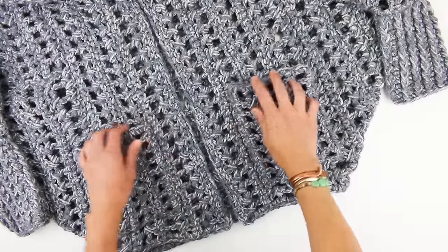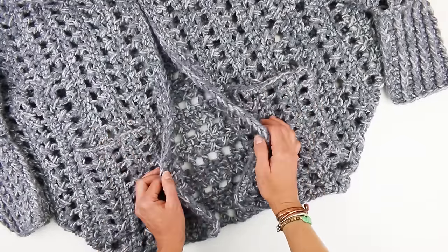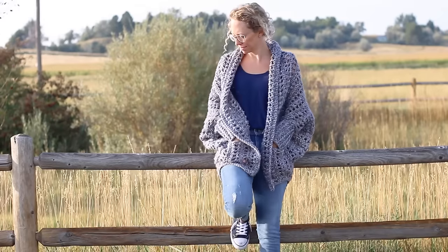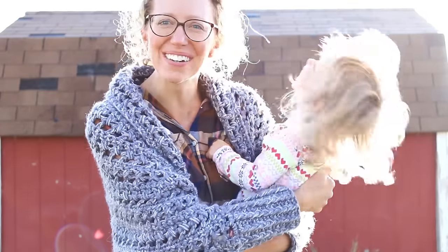There you have it! You've completed your very own Dwell sweater, which I really hope you enjoy and get a lot of use out of. I would love it if you followed along with Make and Do Crew by subscribing to my weekly email — I send out free crochet patterns just like this. Thank you so much for watching and happy crocheting!